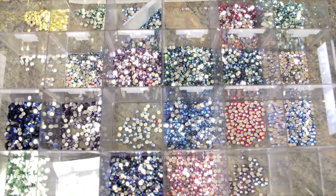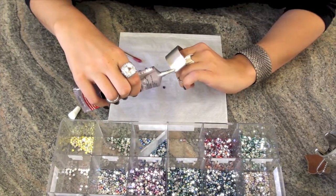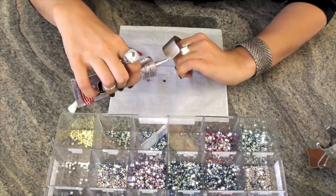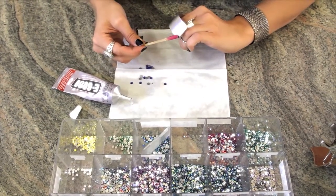Step one is to choose which color you'd like to crystallize your cuff with. Step two, apply glue to a small section of the cover. Step three, use your wax tip stick and apply a crystal to the cover.